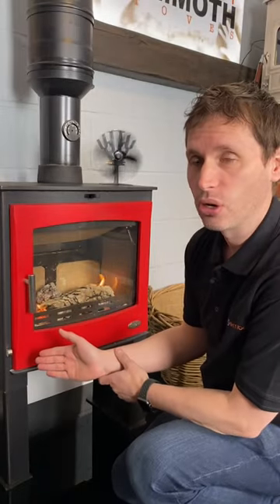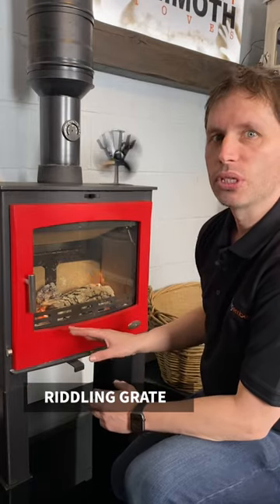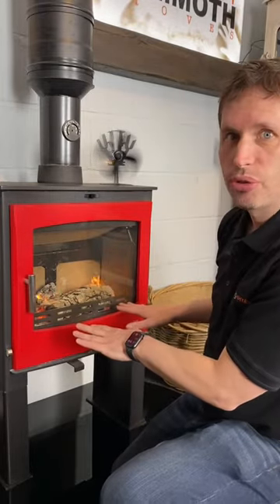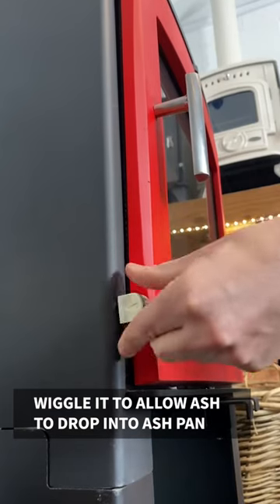The only other control that you might find on a stove is the riddling grate. This is really only for multi-fuel stoves and really only if you're burning coal. If you're burning wood you don't need it. If you're burning coal you want the ash to drop through to allow air flow from underneath — that's how coal burns — and you just wiggle it like that, which allows the ash to drop into the ash pan.